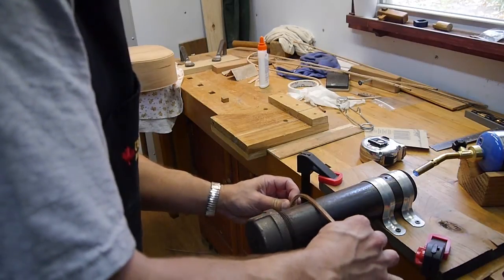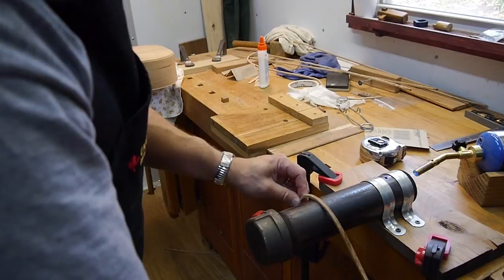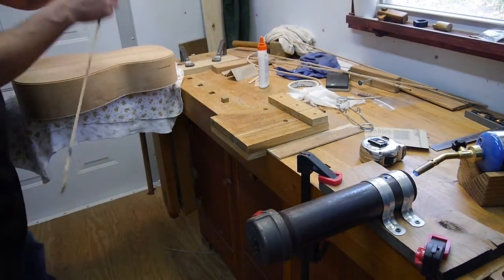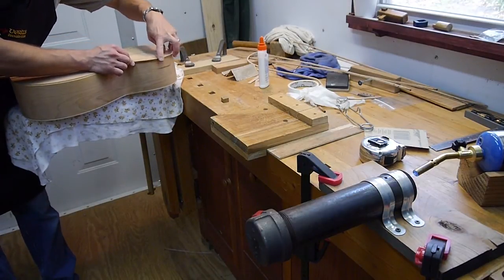It basically goes into a straight right there. This looks a little rough; let's try a little bit more bend in the middle there to make a nice smooth curve. Let's see how we're looking here. Yeah, that's looking pretty good.